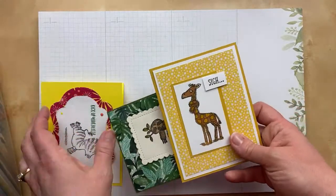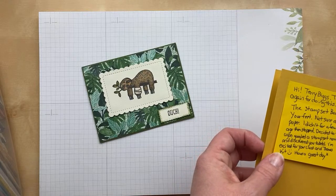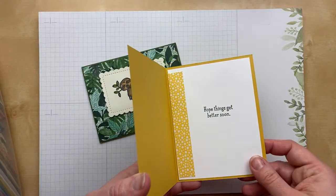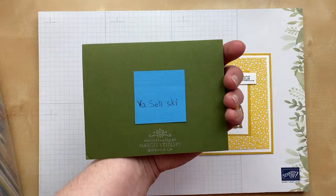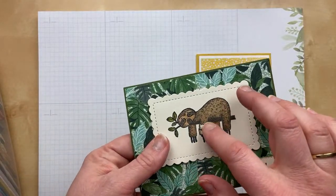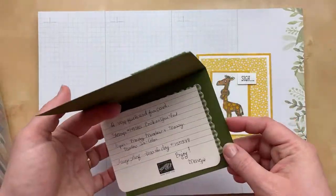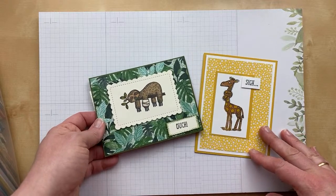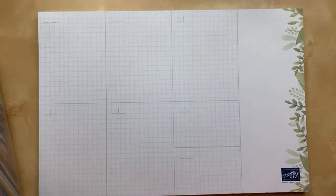I want to show these two together because they both use the stamp set called 'Back on Your Feet.' This one is from Terry Biggs — she used the giraffe. 'Hope things get better soon.' And this one with the sloth is from Margie Baselsky — she's got a little bit of glittered crystal effects on the bandage. It's such a lovely effect and a great card. 'Hope things get better soon.' This is a fun stamp set for encouraging cards or get-well cards — it's still in the catalog, so look it up.